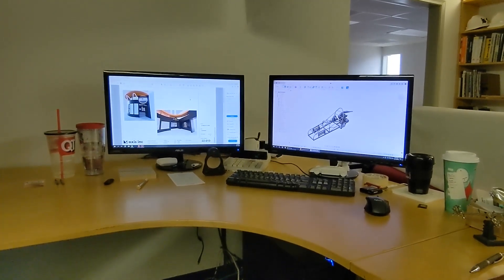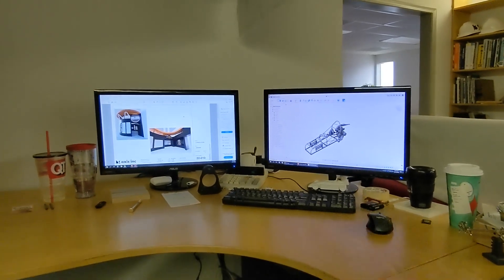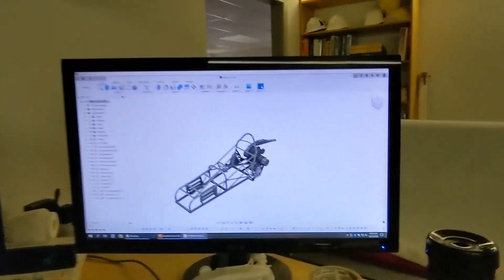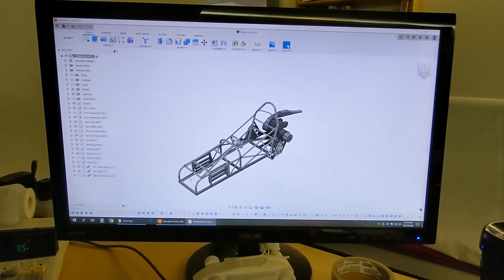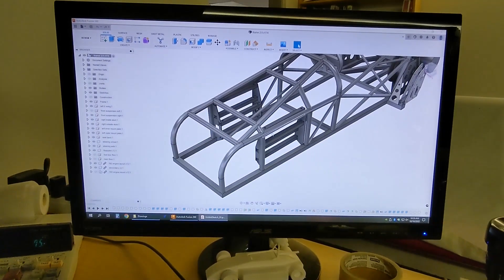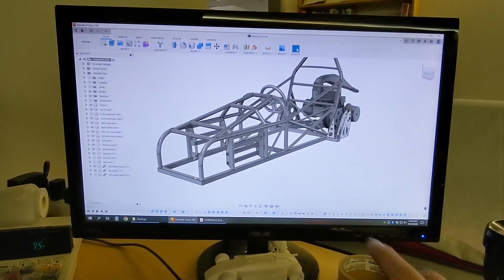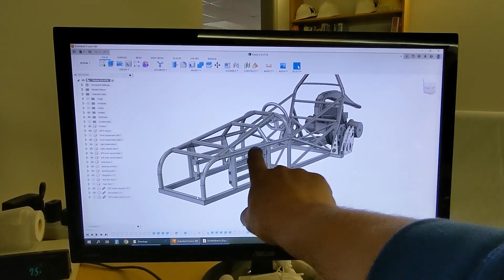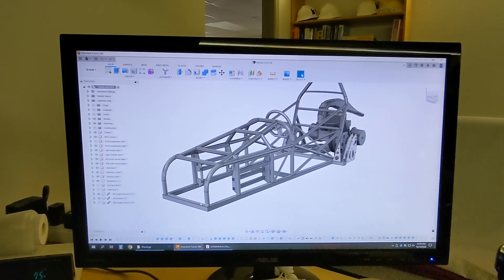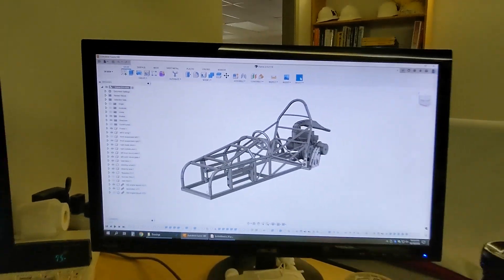Today we're at work — this is where the professional magic happens. I've got the model up because today we are bending tubes. You can see there are basically four tubes in the frame that require bends: these two lower tubes, one on each side; the front hoop; and if I zoom out just a little bit, the rear main hoop. So those four bends need to happen today. That is the plan.